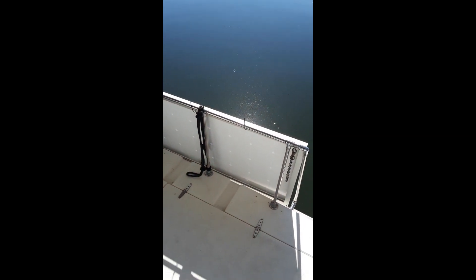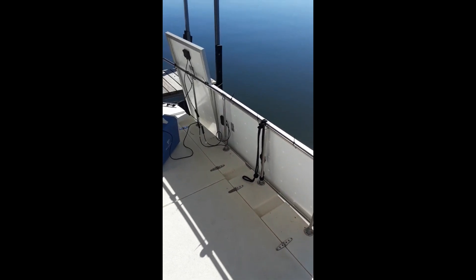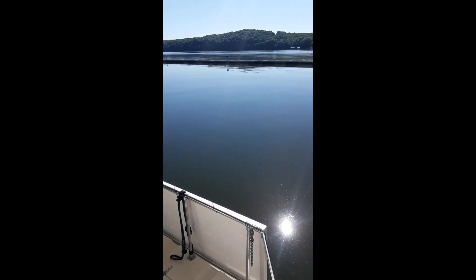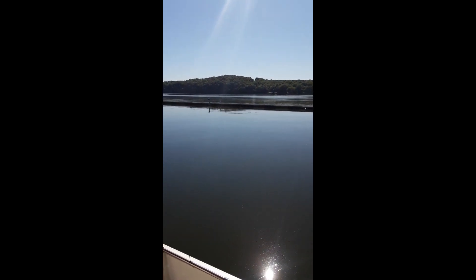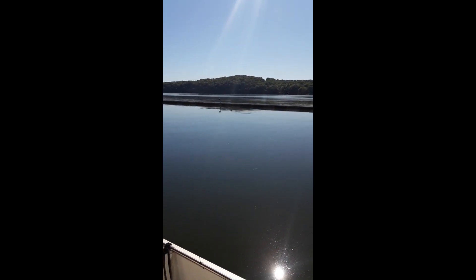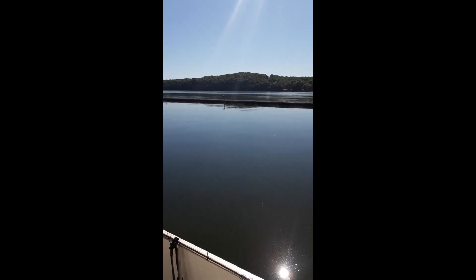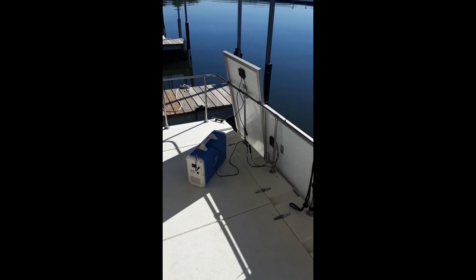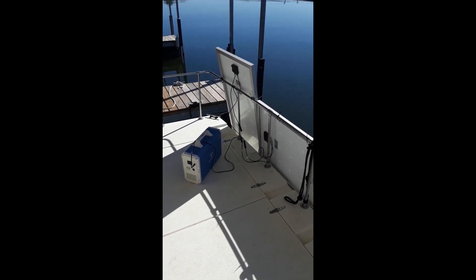When you mount them on the side like this temporarily, that's kind of how they hang, so I'll go with that for now. Other than having one damaged in shipping, it's been a good experiment with these just to see how they work in real life. There'll be more later on.